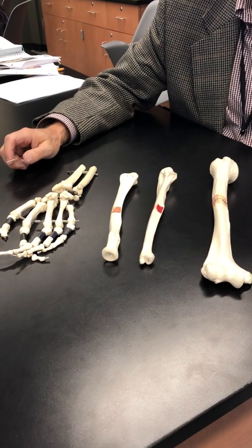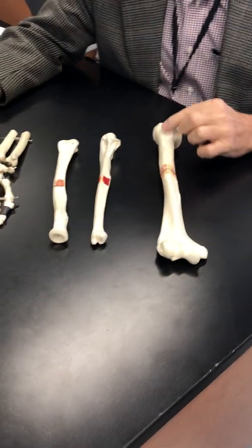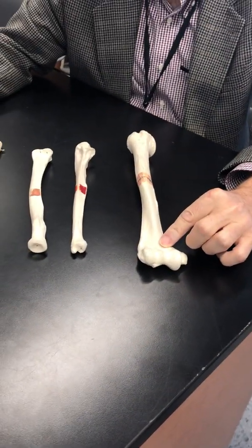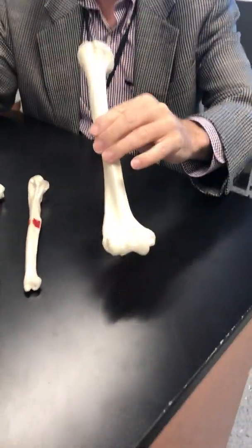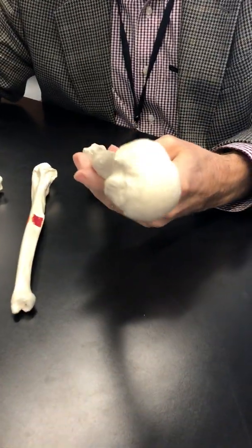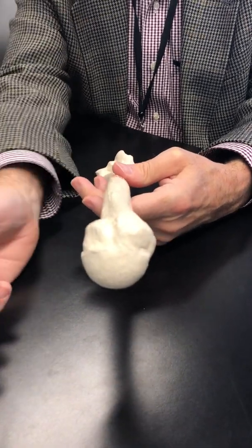So we're going to do bones of the lower arm. Here's our humerus. I'm just going to review the humerus because on the last video I wasn't so happy with my fingers in the way of the parts.